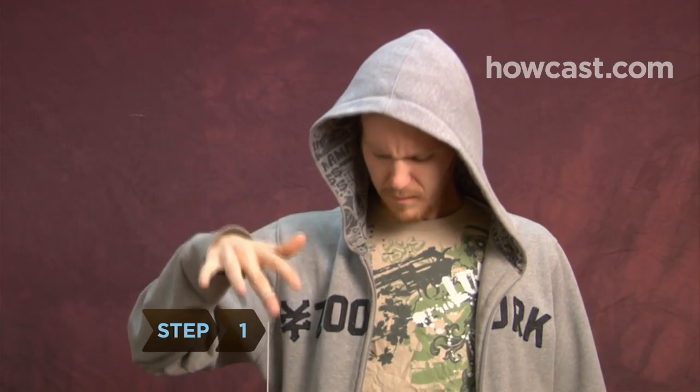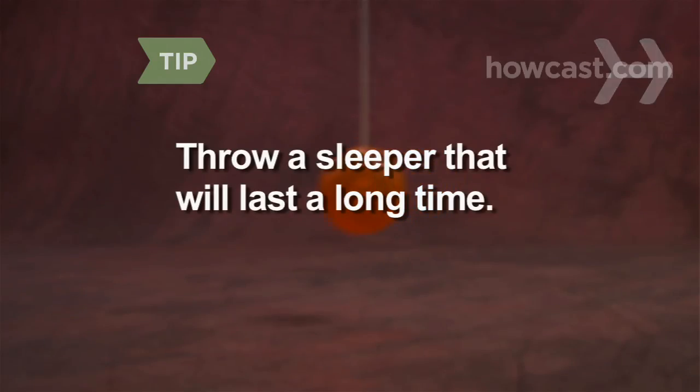Step 1. Throw a basic sleeper to start the trick, then raise your yo-yo hand slightly above your head. You need to throw a solid sleeper that will last to have time to perform this trick.